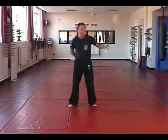Crossed, uncrossed. Crossed, uncrossed. Now you've got: front, front, back, back, neck, neck.